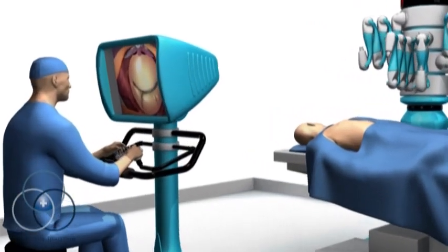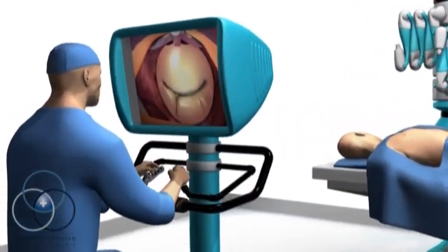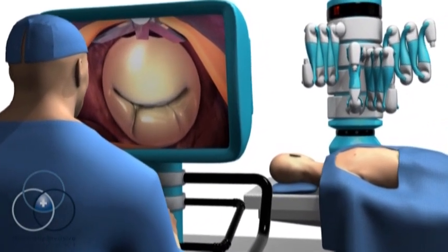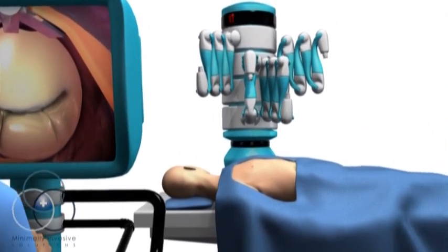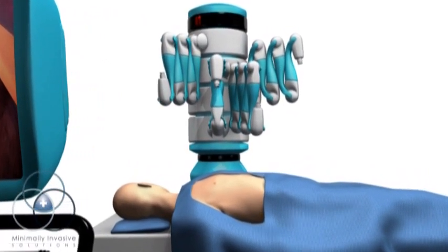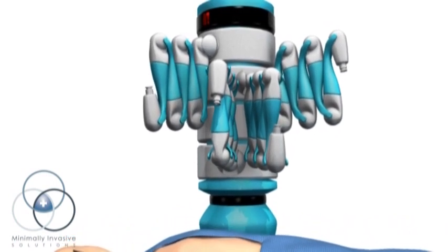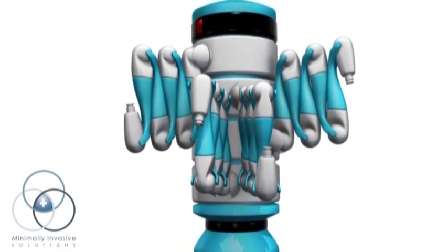The robotic mitral valve repair is a technological advancement for repairing the mitral valve of the heart. The robot enables the surgeon to perform the operation through much smaller incisions, as well as with better dexterity and improved visualization. The robot has four arms,